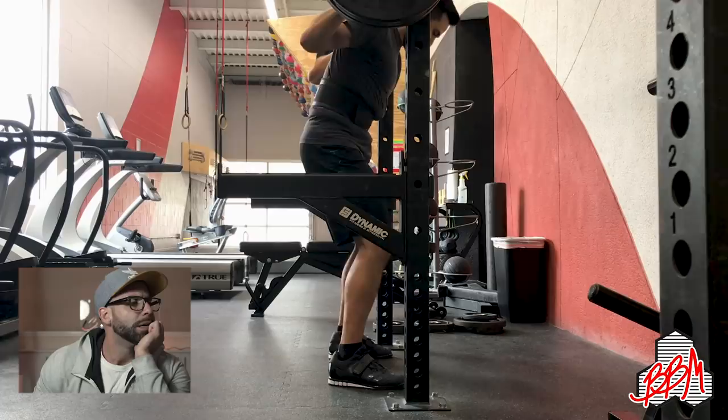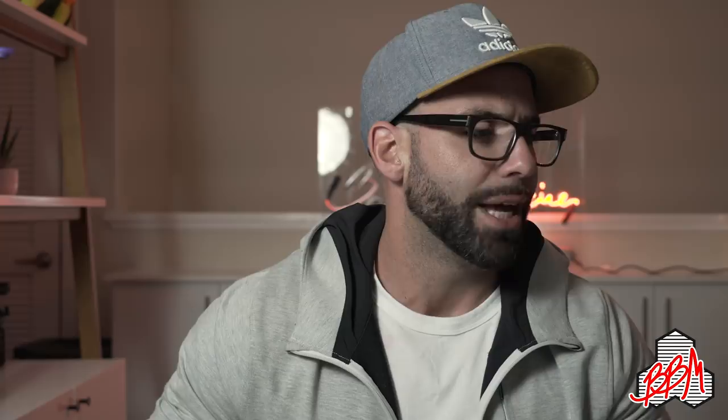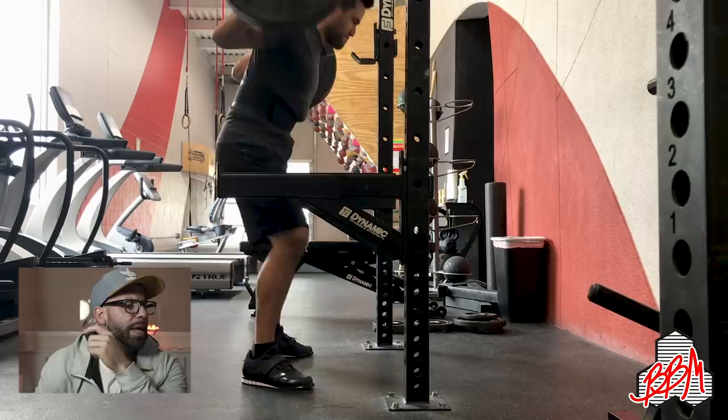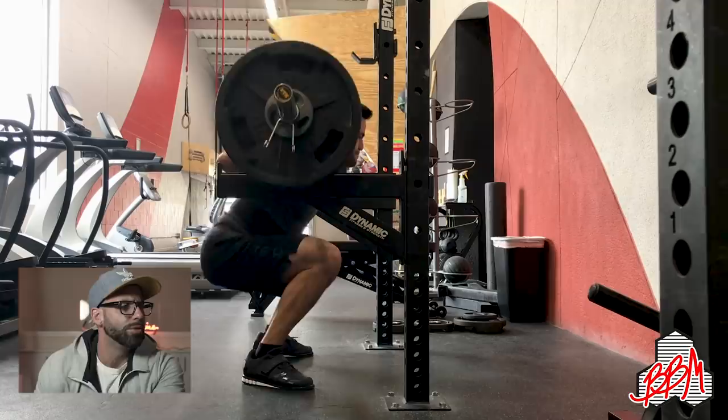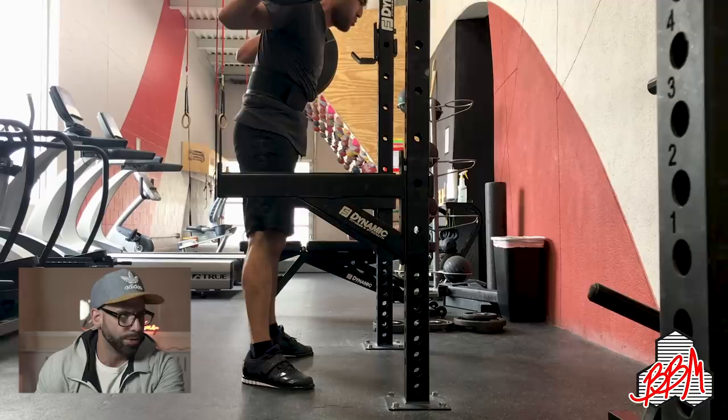Let's get into the form checks. First one is Kyle Tams, 230 pounds. The elbows are way too high — get the elbows pulled down to the side. The head is moving around too, so tuck your chin down. Both of those things are making you far too vertical on the way down; you need to bend over more. You can see the heels coming up a little bit at the bottom. So: bring your elbows down, put your chin down a little bit more, and bend over more on the way down.